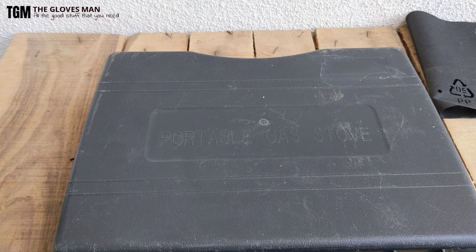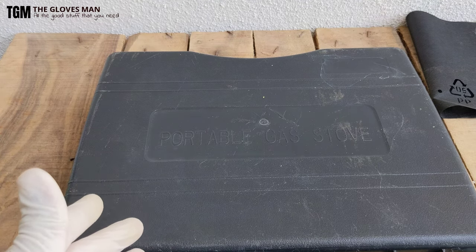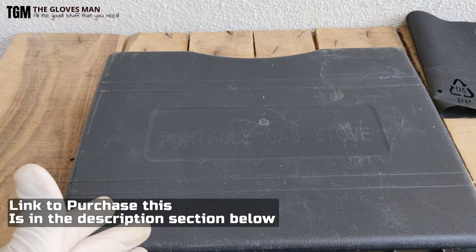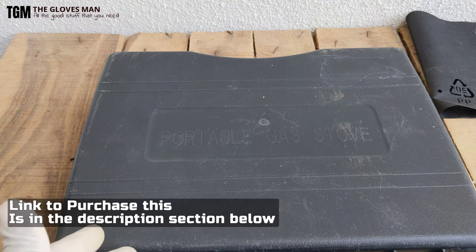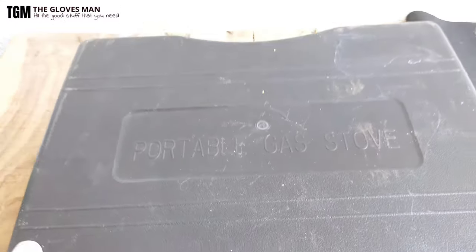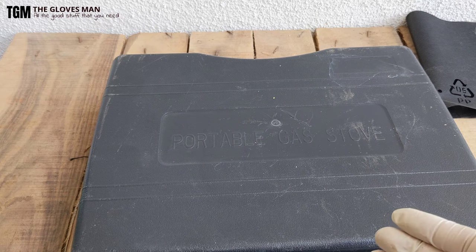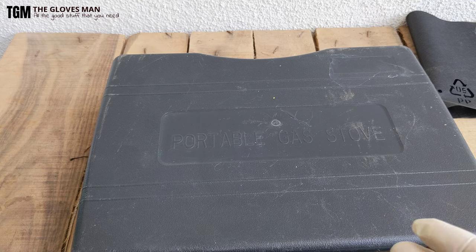Hello folks, so in today's video we are going to take a look at this portable gas stove. The one I have here is manufactured by Hans and I got it for around 2000 or 2500 rupees on Amazon. It's a pretty good device and I use this frequently on my hiking adventures and even when I'm going outdoors with family. This thing is very handy when you have to cook small amounts of food.